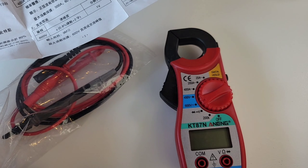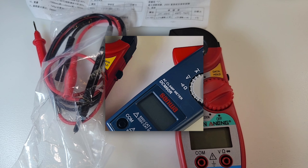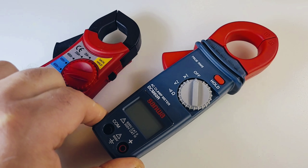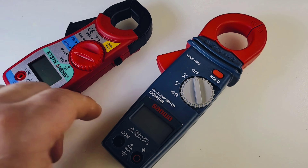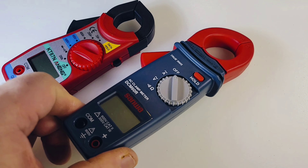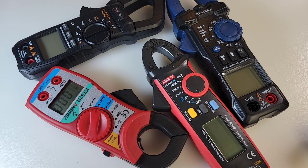At least the leaflet tells us the specs: AC amps up to 400 amps, AC/DC 600 volts — because it does DC voltage as well, which we'll look at shortly. During my latest Sanwa America review, I highlighted the DCM60R at about $100, and you know what, it doesn't even do DC volts — strictly AC amps or AC volts.